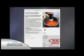Cleanup's easy and it's dishwasher safe. The award-winning RoboStir sells for $40 in Europe, but call now and get yours for just $10.